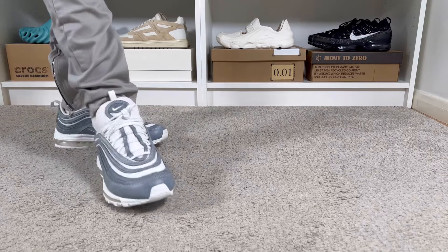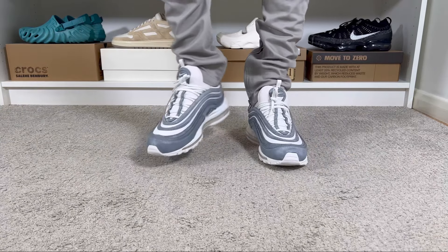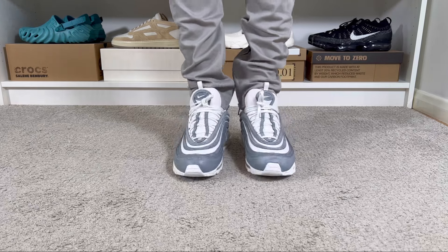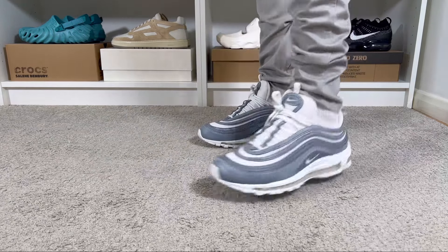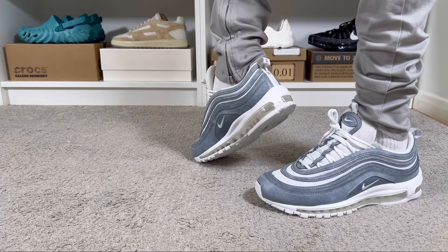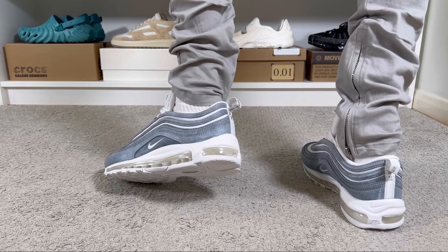For sizing I went with my true-to-size, which is what I've done on my previous Air Max 97s as well. For me with a skinny fit this works just fine, and I'd say the same applies for people with normal feet. However, if you have wide feet I'd strongly suggest going at least half a size up, since the front of the shoe is quite pointed and could feel too snug.